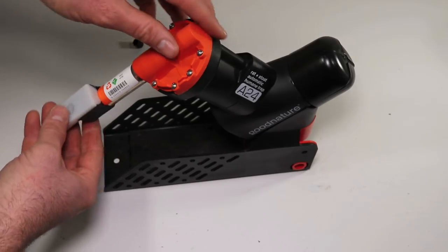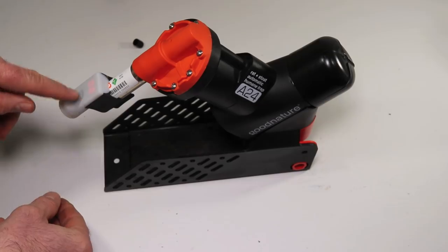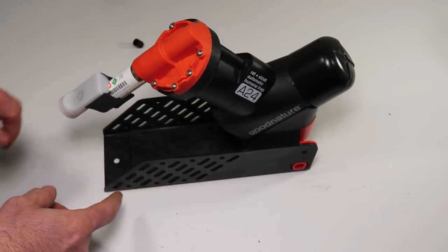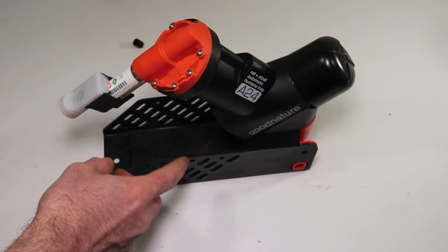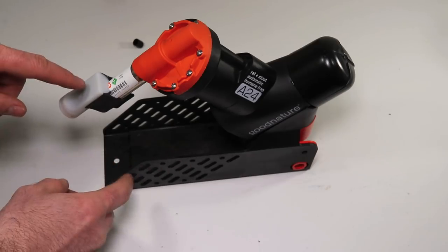Another great feature with this trap is you can put a little counter on the CO2 canisters. Push the button — there it says zero zero. Each time it goes off it will record, because in theory a predator or scavenger might come along and eat the dead animals and you won't know how many you killed. The counter will keep track of that for you.